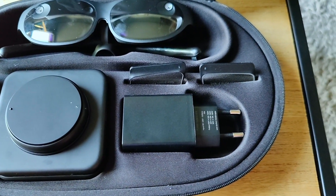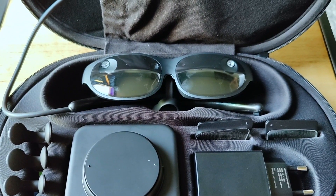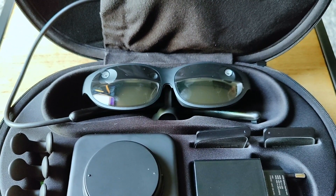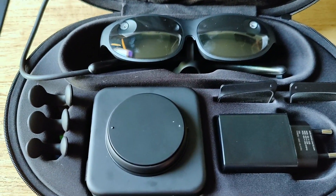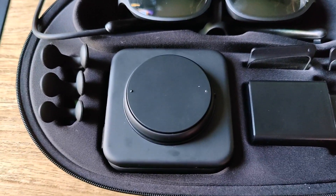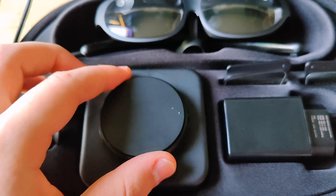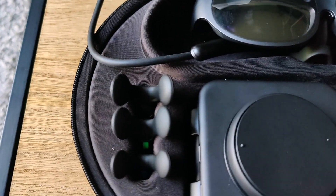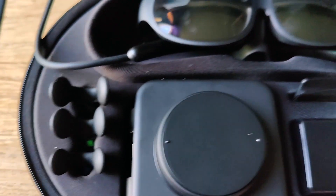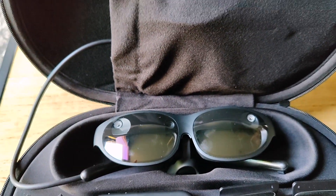I also have my European charger. Normally to use smart glasses or AR glasses, you have to connect your phone to provide processing power. But in the developer kit we also have a computing unit included, and it has a controller that you can detach. There are also nose pieces — depending on the size of your nose you choose one and add it to the glasses. I already used the largest one because apparently I have a pretty big nose.